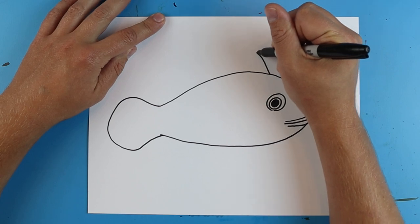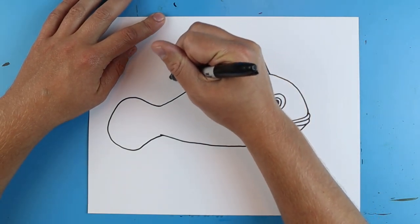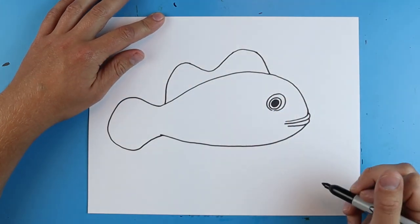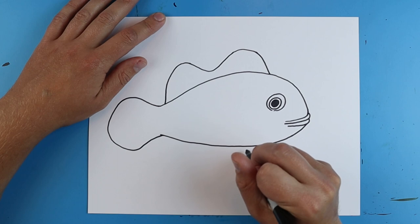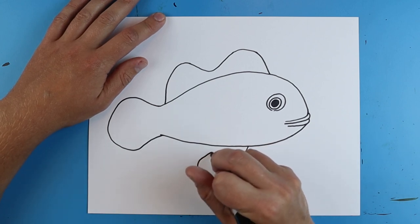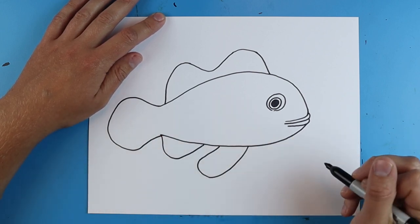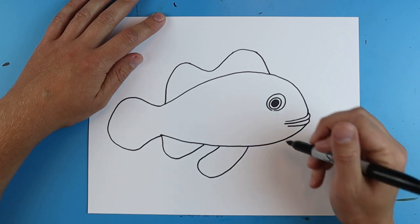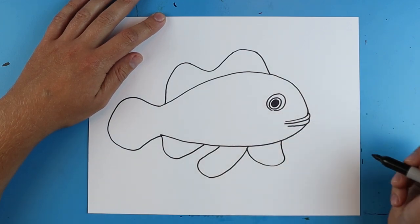Then I'm gonna draw a little line that's just gonna go up, kind of come down, go up, and then come back down again. Then right here they're gonna have a little flipper underneath, so it's just gonna go down, kind of curve around and come up. Another one that's gonna go down and up here, and then I'm gonna draw one that kind of goes out and just kind of curves to here.